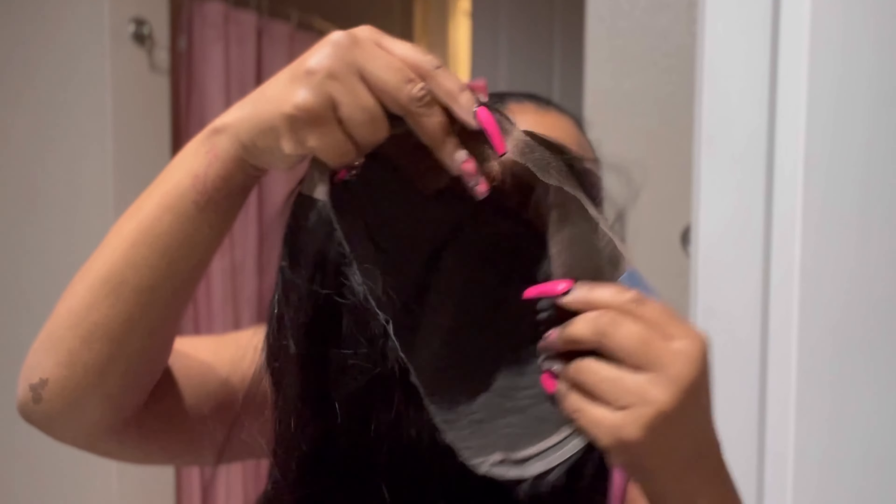UNice really did that — it's pre-cut, and it has one comb inside. This is about a 24-inch wig. Let me go ahead and pop this on so y'all can see what it's working with. Don't mind my little button in the back.